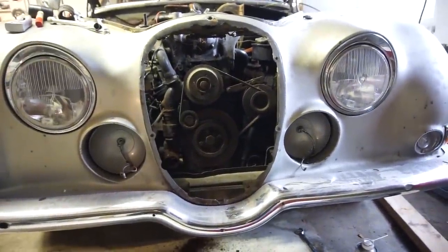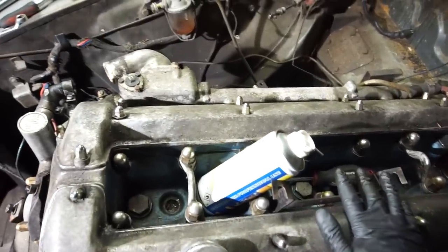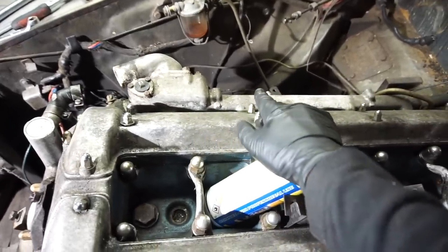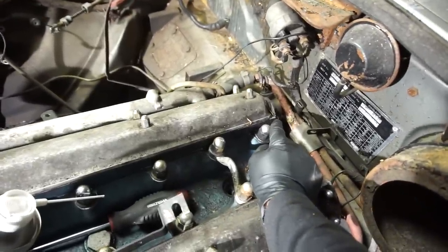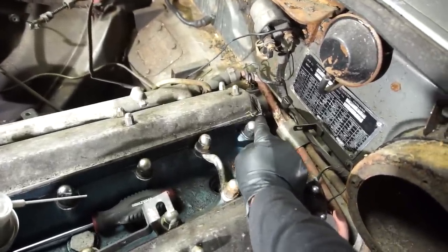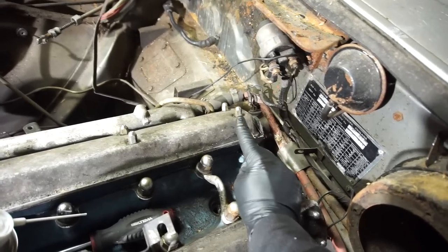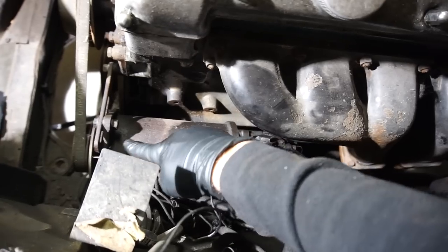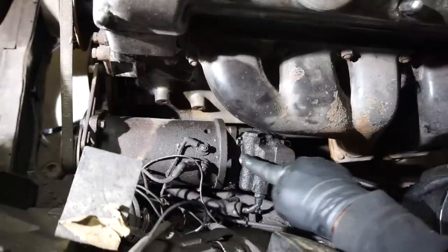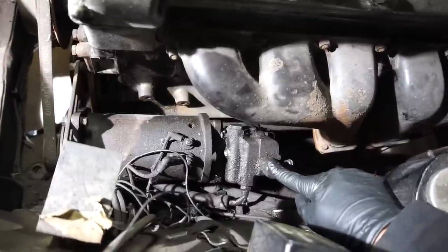Now with the radiator and fan removed there shouldn't be that much left to do before I can lift this engine out. I've disconnected those electrical connections, and I've also removed the cables for the tach generator - that's a really cool device that hooks up to the back of the camshafts and generates the signal for the tachometer in the car. Then I have the heater hoses over there - I'm just going to cut those two. And over here is that really weird generator slash power steering pump.